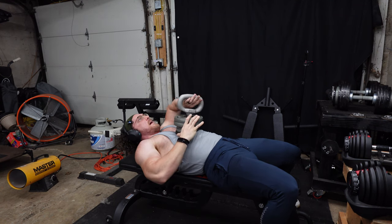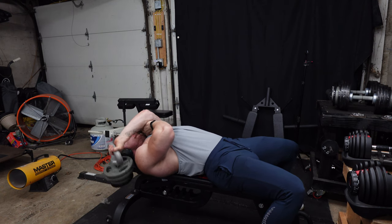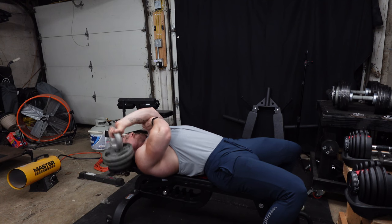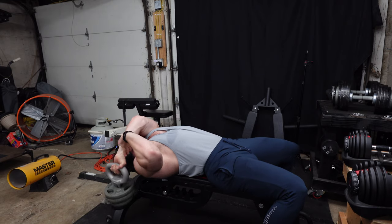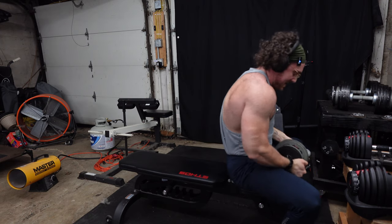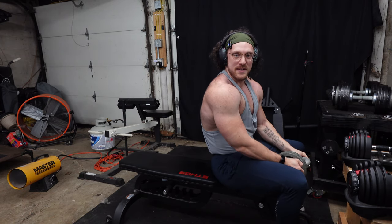Yeah, okay — I'm pretty happy with that. Let's go to the other side. Oh yeah, that was good. Alright, we're pleased with that work.